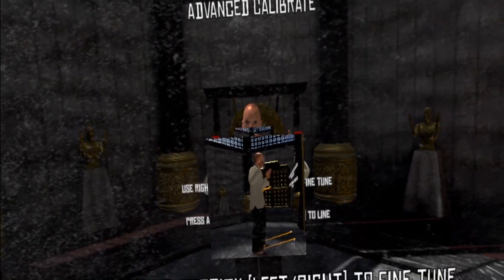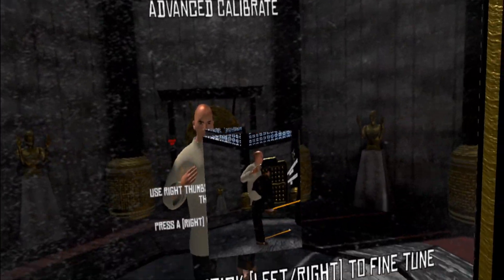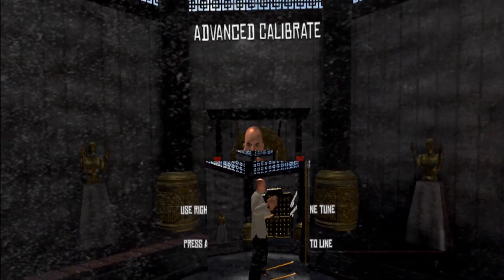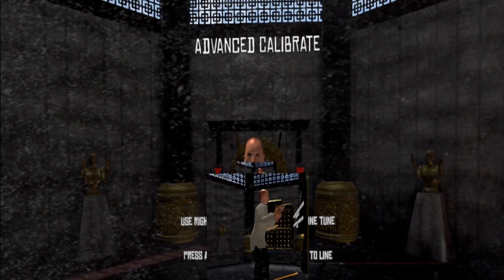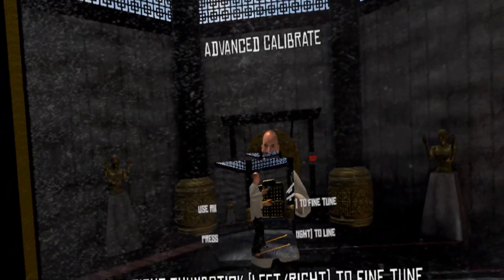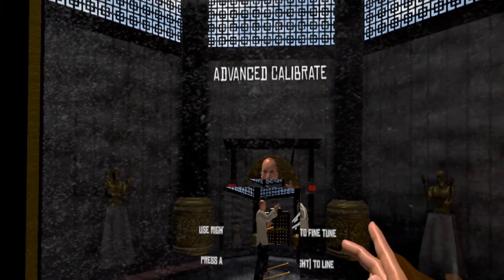Now it should be working — you can see you can raise your knees. If the waist is a bit too far back or forward, use the right thumbstick to adjust that. I recommend looking down to see if the waist tracker seems about right with your own body. Then press A.